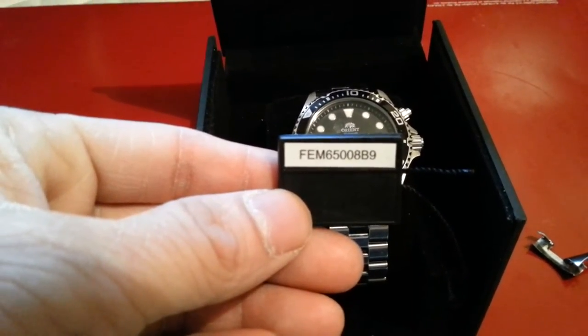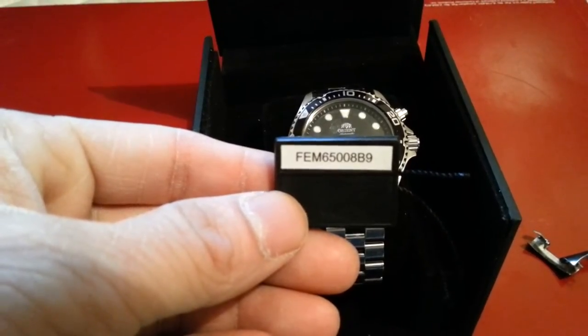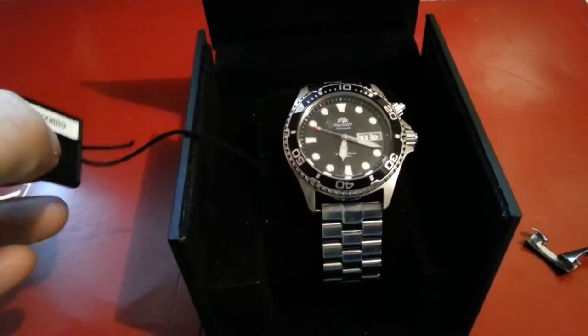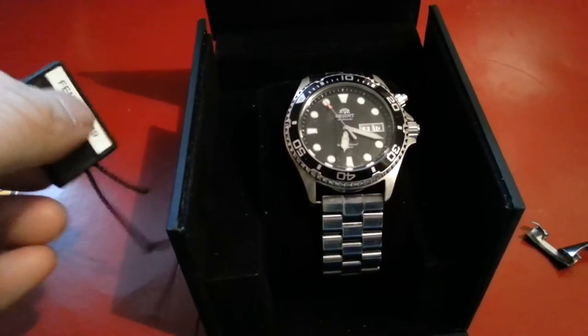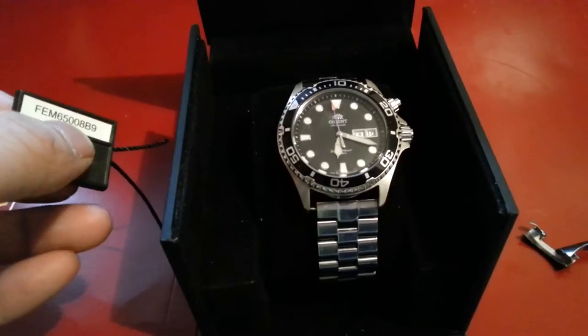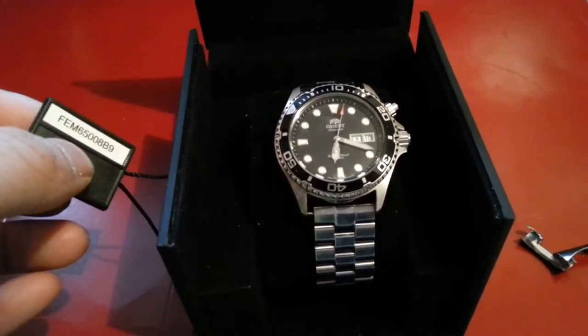Hi everyone, thanks for joining me today. We'll be taking a look at the Orient Ray, model number FEM65008B9. I got this from a trusted seller, Long Island Watch, through Amazon. The shipping was pretty quick. I won't go into details about pricing because these things fluctuate, but I will be going into some details and features that might help those looking for this specific model.